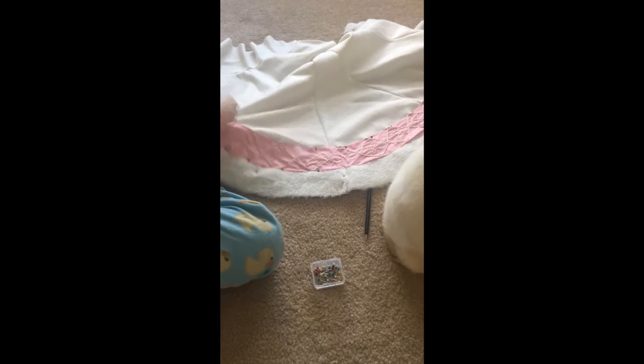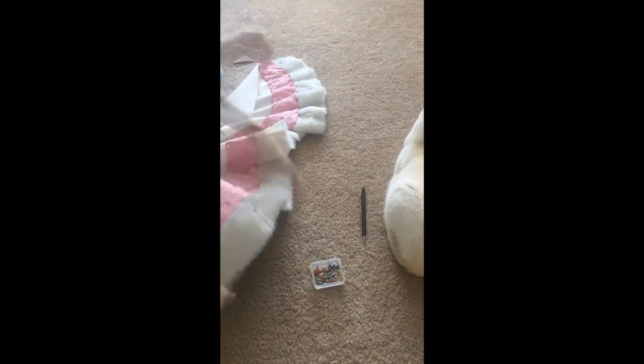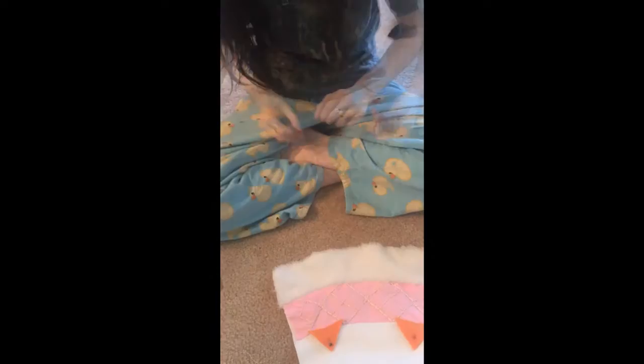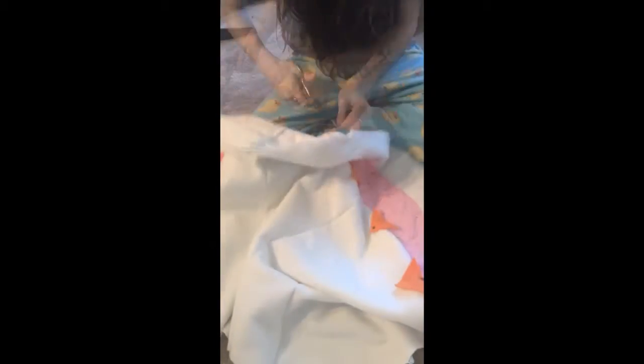After I embroidered everything, I pinned it down onto the bottom of the dress right over the faux fur bordering, and I whip stitched it all in place by hand. Then I cut out triangles from orange fleece and whip stitched those in place as well. After I whip stitched these orange triangles in place, I took orange embroidery floss and gave a nice embroidered border along the pink embroidered pieces along the top and the bottom. It's such a tiny detail, nobody's going to see it, but it makes me feel happy and that's what matters most.